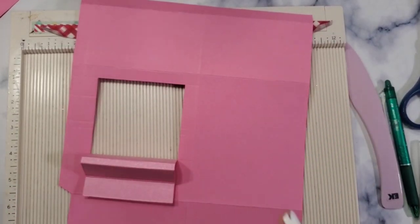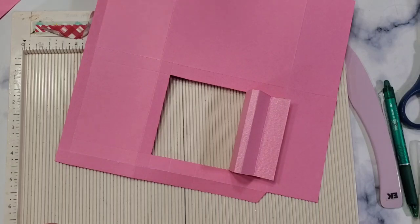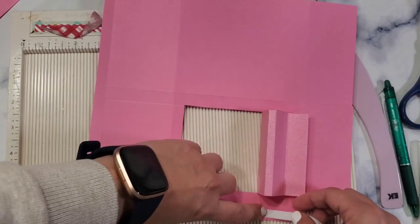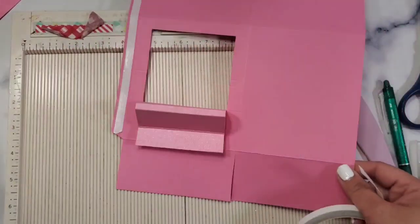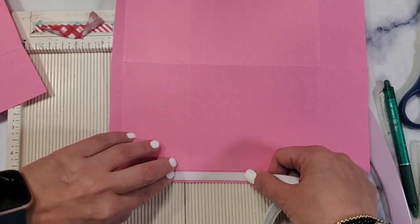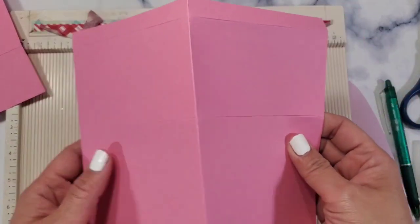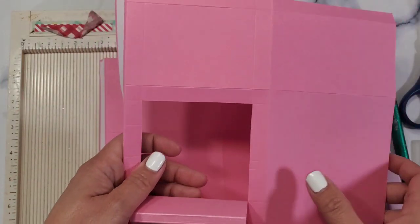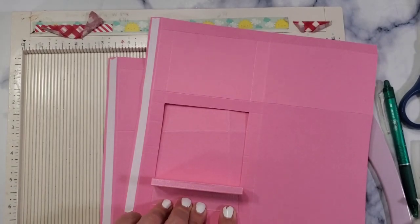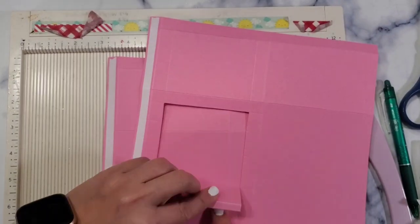Let's assemble it right now. If you want to put some decorative pieces, now is the time to do that. I'm just going to tape it — I want to show you where to tape it, and then I'll definitely put some decorative pieces around it. Right there, right there — this is what it's going to look like.